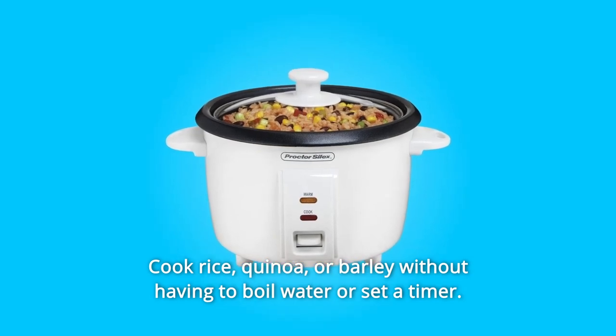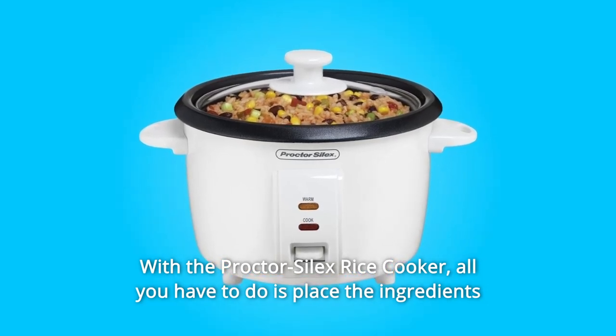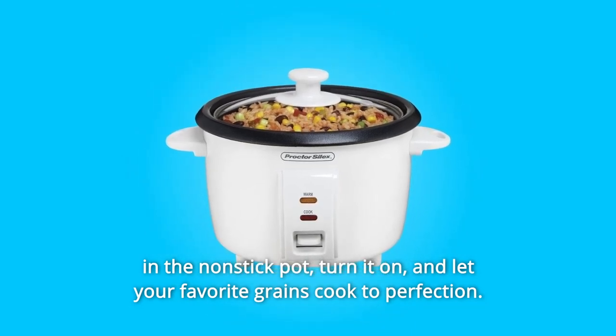Cook rice, quinoa, or barley without having to boil water or set a timer with the Proctor Silex rice cooker. All you have to do is place the ingredients in the nonstick pot, turn it on, and let your favorite grains cook to perfection.